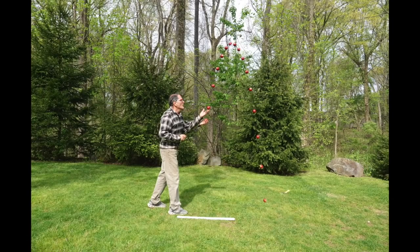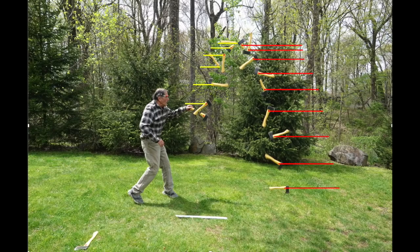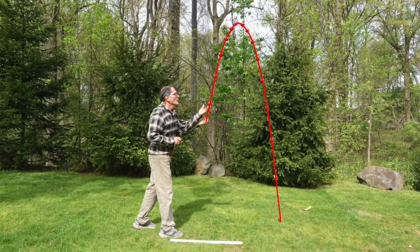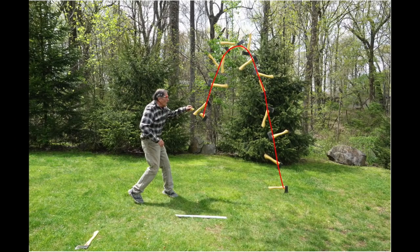Do you see the similarities? The yellow marks show us that the ball is decelerating due to gravity, and the red marks show us that the ball is accelerating as it falls. We see the same behavior with the axe. Both objects have an acceleration due to gravity of 9.8 meters per second squared. Tracing out the path, we see that the ball follows a parabolic curve. Tracing out the axe's center of mass, we see that we get the same path.